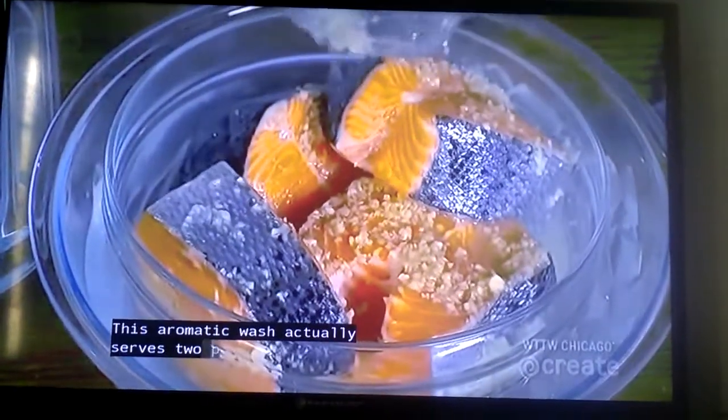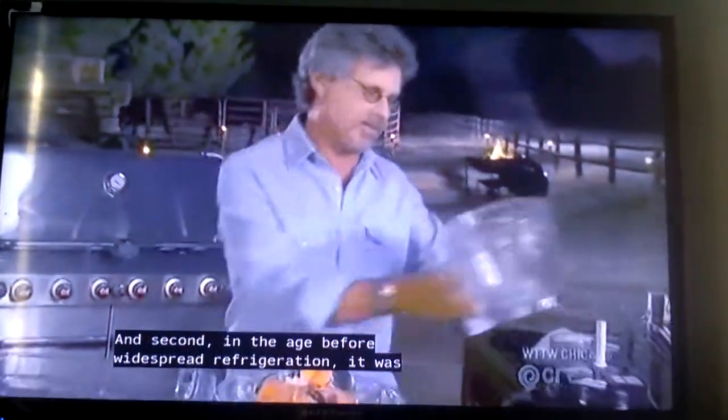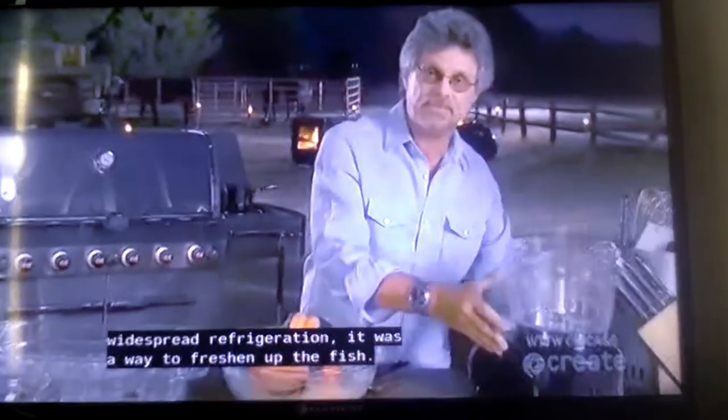This aromatic wash actually serves two purposes. First, it adds a base layer of flavor. And second, in the age before widespread refrigeration, it was a way to freshen up the fish.